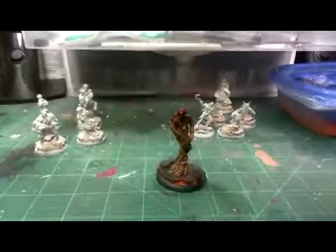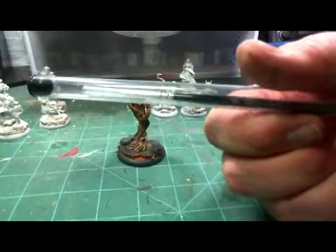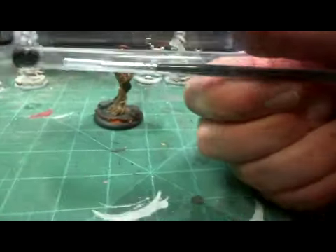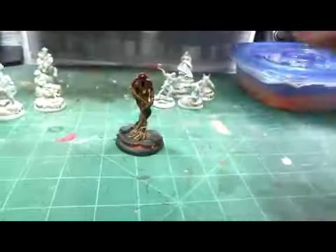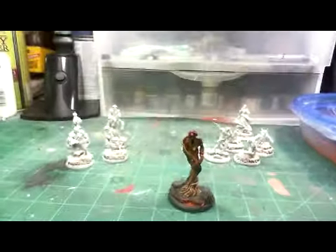Also picked up a couple of Windsor Newton Series 7 brushes — they were only like eight or nine bucks. Considering CW brushes are six or seven bucks, why not spend the extra two or three bucks and get like the best you can have?